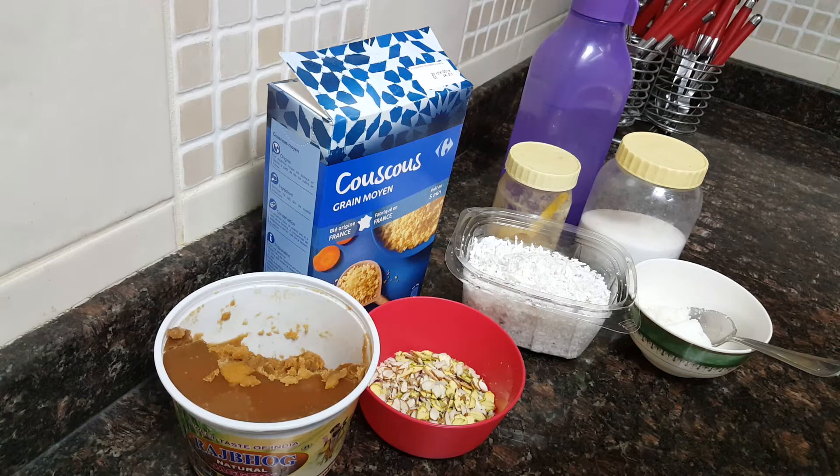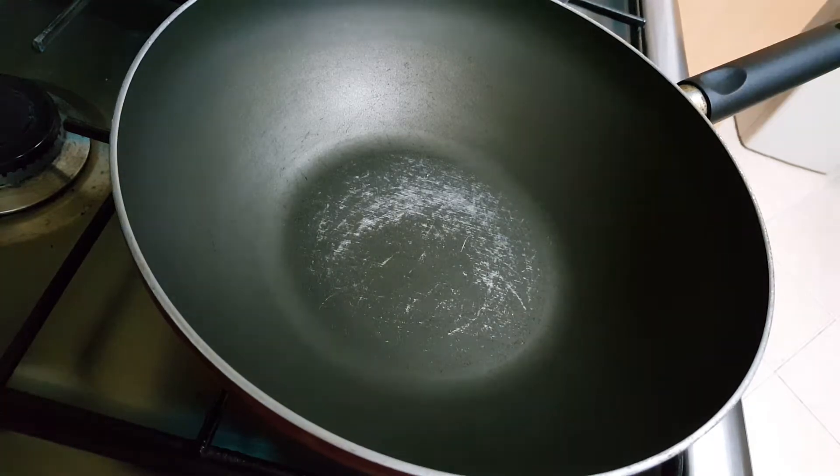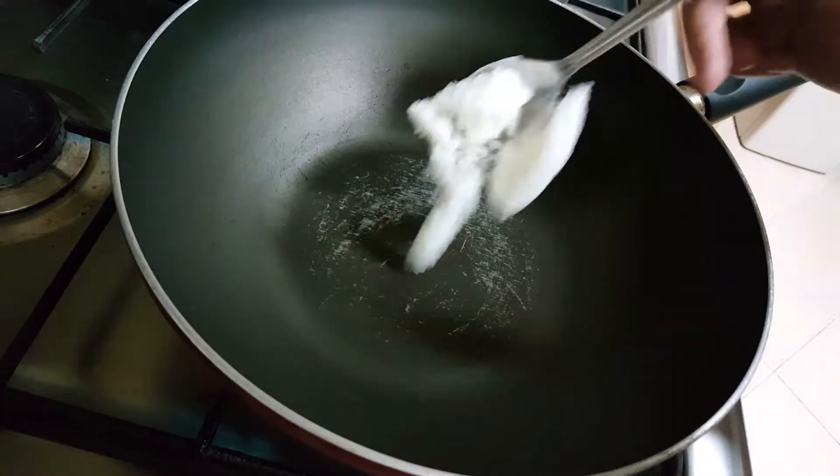The measurement for cooking the couscous is: if I'm using one cup of couscous, then I'll use one cup of water. So let's start on with the recipe, bismillah. I've heated this utensil and I'll add the ghee.